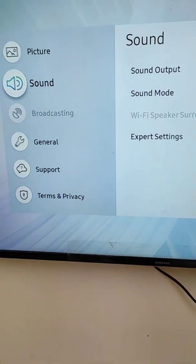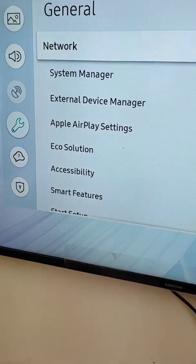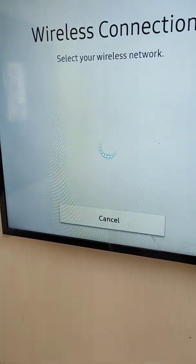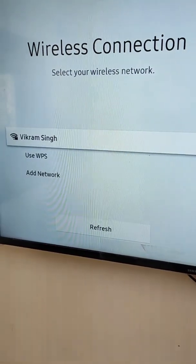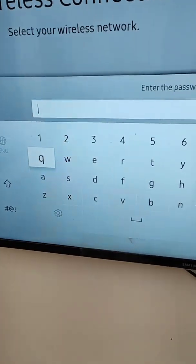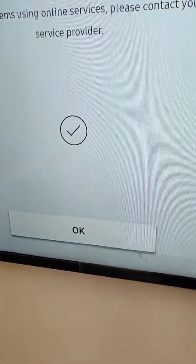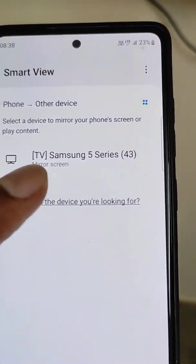Your device will be seen here once connected. First, go to the settings on your smart TV, then go to the network settings, select wireless network, and connect your smart TV to a Wi-Fi network. You can see the TV is now connected to the internet.